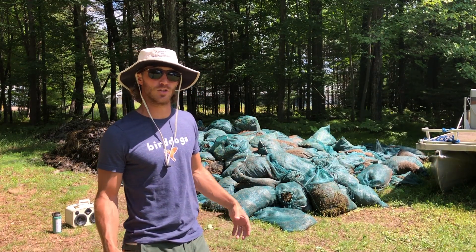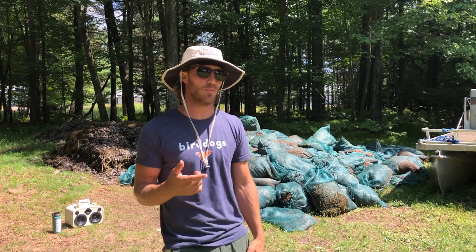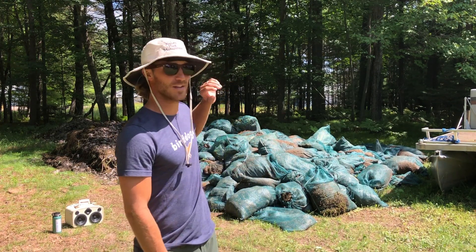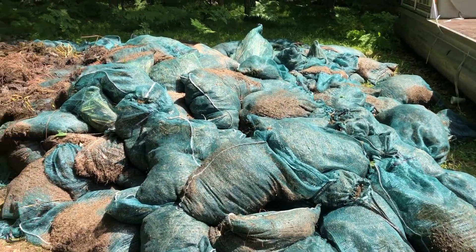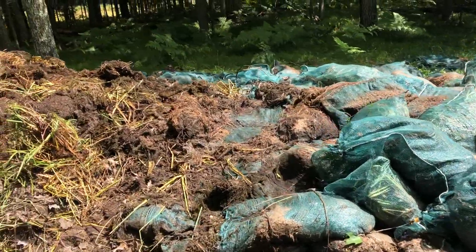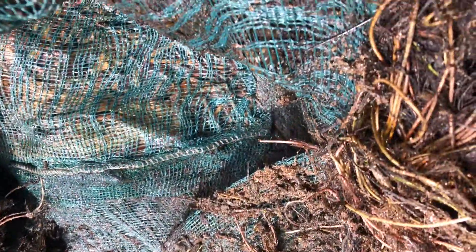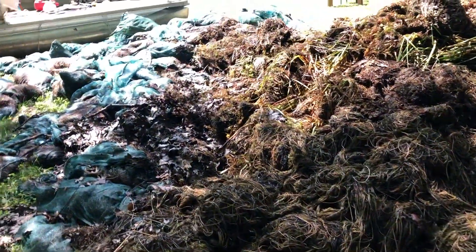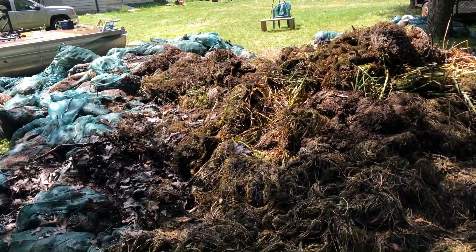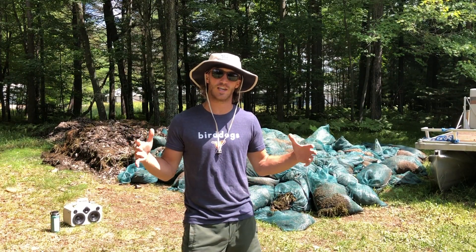Behind me is just a small portion of the waste that these invasives that the boys pull. The stuff that isn't dumped at a dump site ends up back here in these green onion bags. We use these mesh bags so the water leaves and they don't get all clogged up, so you can stuff a ton of invasives in these bags. Aquatic Plant Management works closely with Lake Associations and the Department of Natural Resources in Wisconsin to pull out these invasives on a large scale.